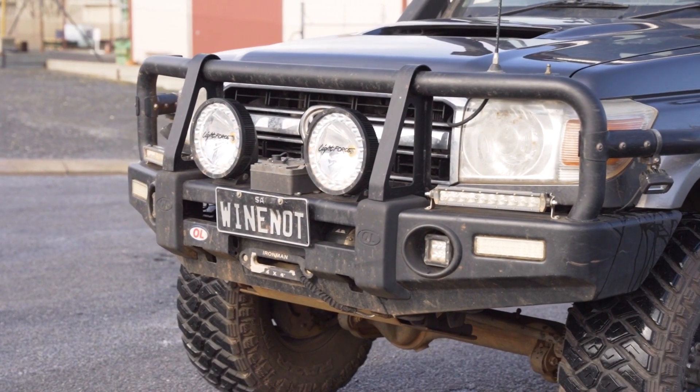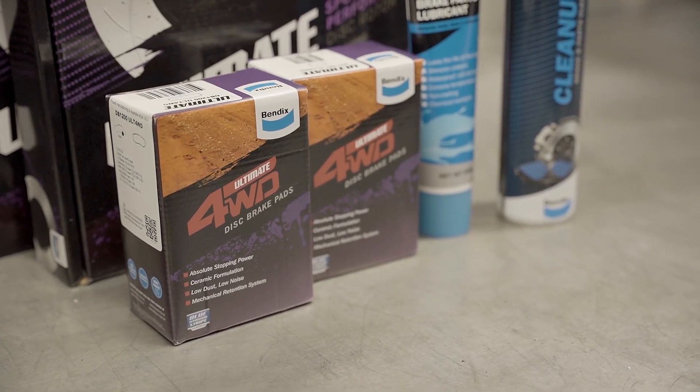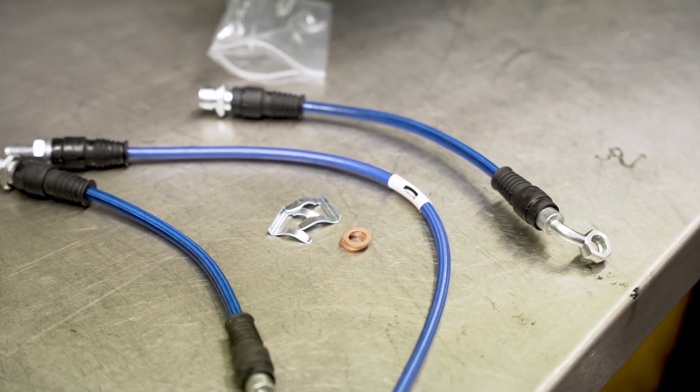Let's start with what's available. Bendix offers the Ultimate 4WD Brake Upgrade Kit which includes Ultimate 4WD brake pads and rotors with a set of braided Ultimate brake hoses.